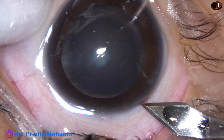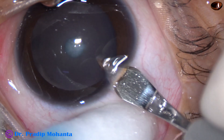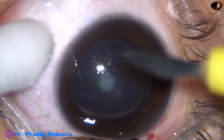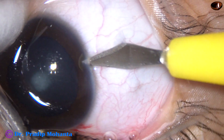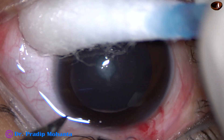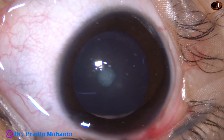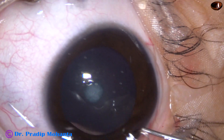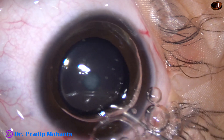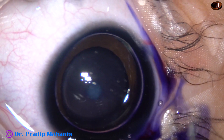This is the main incision on the posterior aspect of the limbus with a 2.8 millimeter keratome. We can see some blood oozing out from the lips of the main incision. Now this is a small side port on the right side of the main incision, and this is another side port on the left side of the main incision. This side port has been placed on the anterior part of the limbus, and now an air bubble has been injected into the anterior chamber. This is trypan blue 0.06% dye being applied over the anterior capsule underneath this air bubble.